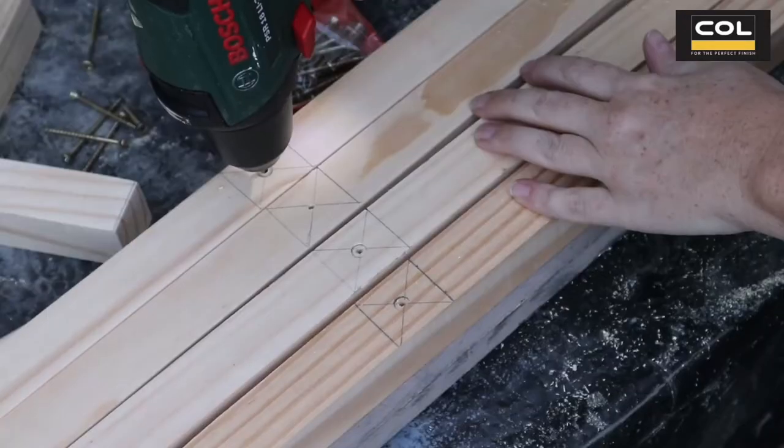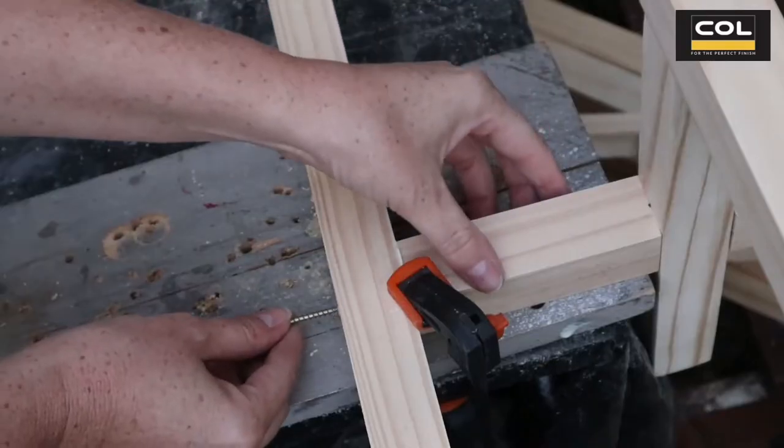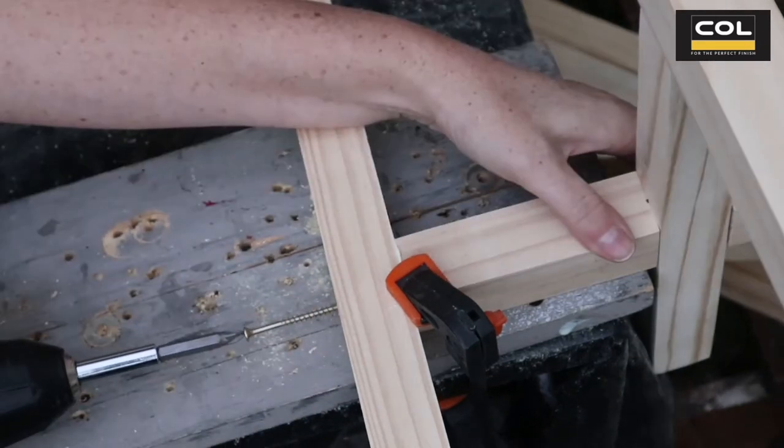Now I'm making markings on my four legs to determine how far the pot stands from the ground, and I'm drilling a hole in the center of each one. These holes act as a pilot hole for when I join the four legs to the base of my pot plant stand.